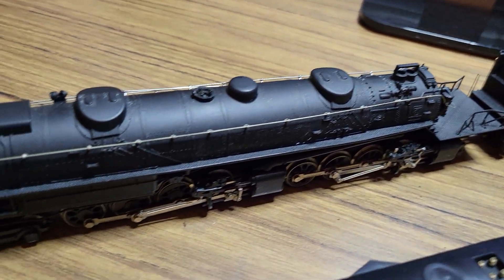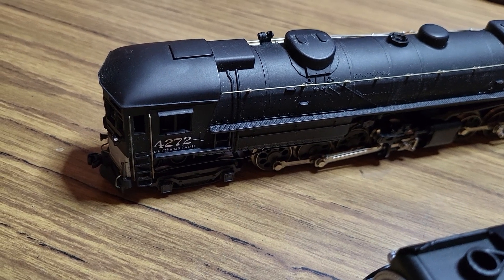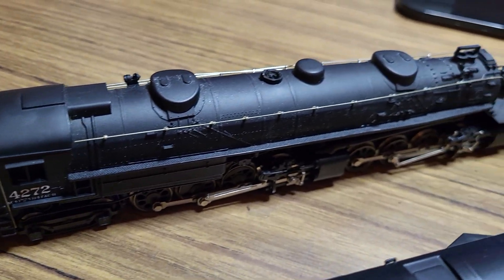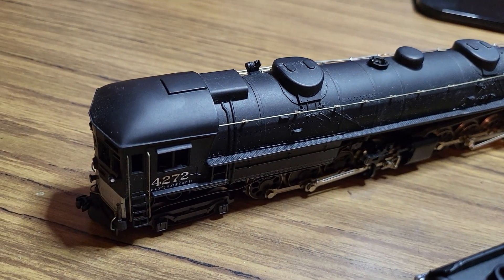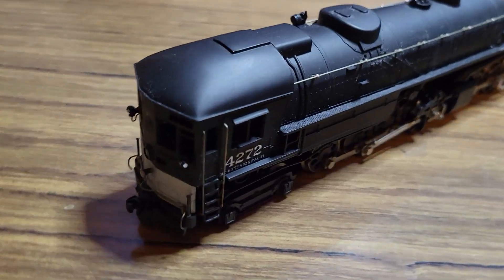But as much as I keep it lubed and oiled, it still runs like a coffee grinder. It sounds like we're making coffee for breakfast — it has the old square River Rossi motor in it, which I think is the ball bearing motor, but it's still very noisy.